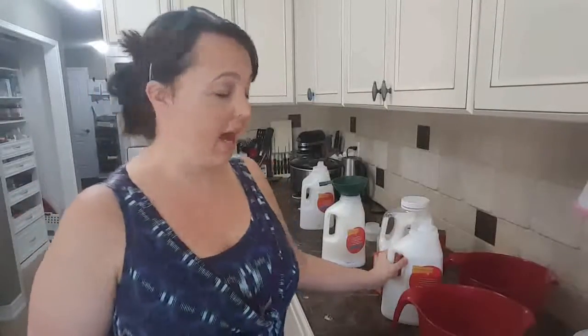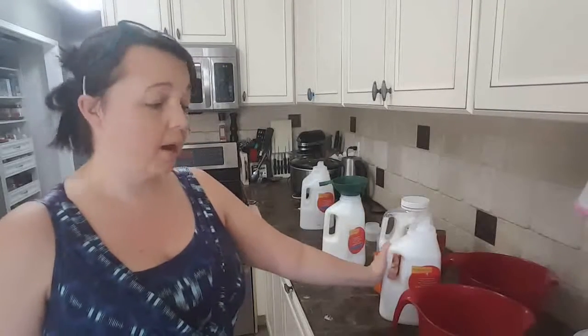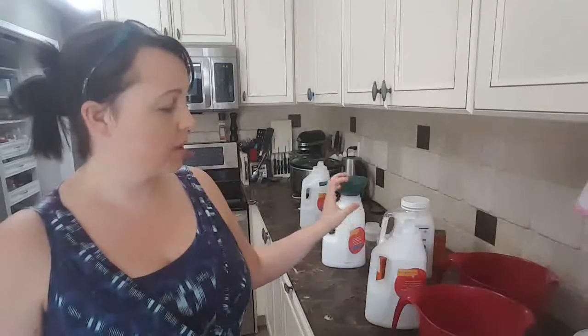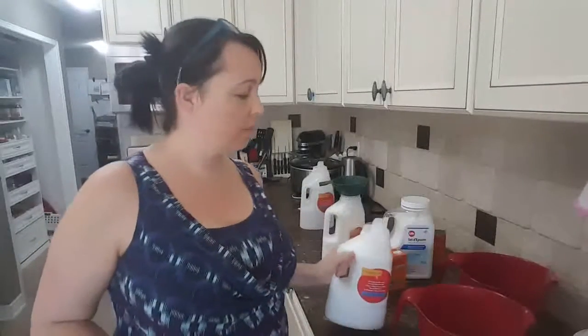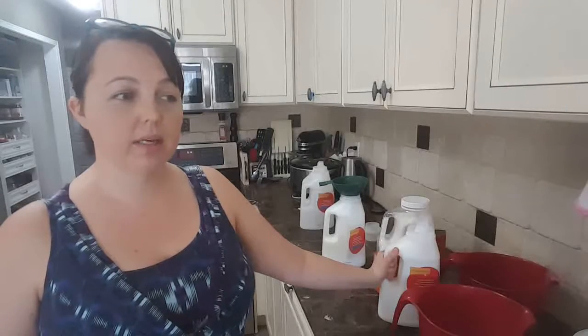The math works out to a single batch being about $6, so I spend maybe $24 a month on laundry if I buy all my ingredients on sale. Previously, when I was buying one of these, it was costing me $20 for one bottle in the non-toxic brands — I was using Honest, and Honest wasn't rating very well on the Environmental Working Group's rating. So we decided to switch it up and do a do-it-yourself laundry soap.